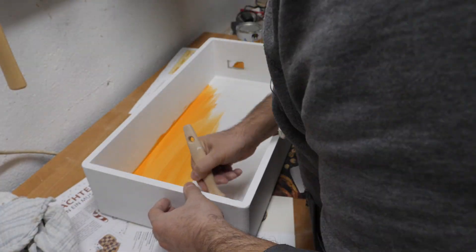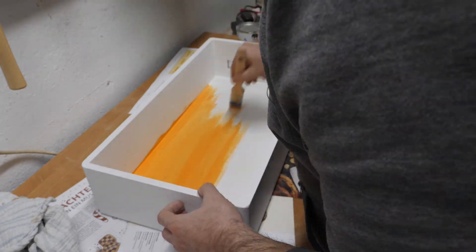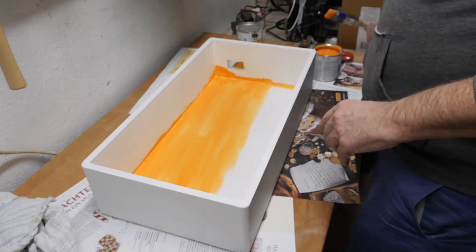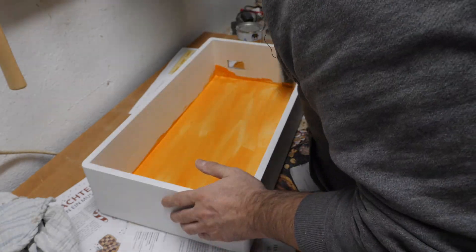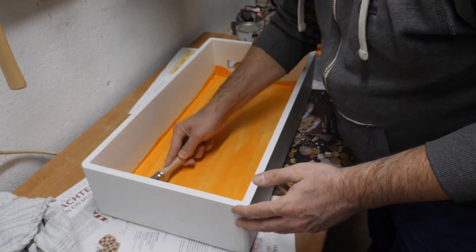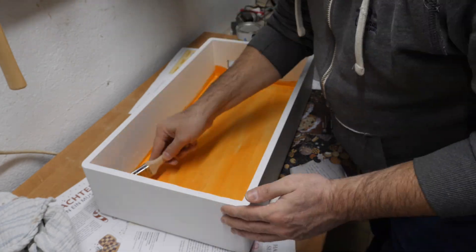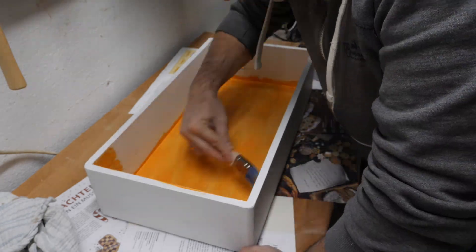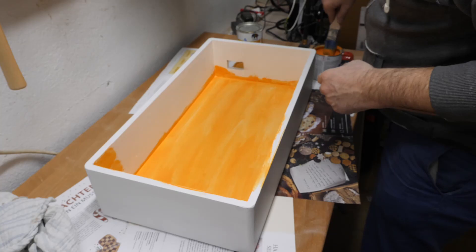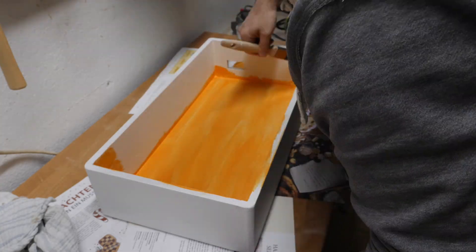Now I start to paint it with some orange color. The first coats I did with a brush and then I realized the finish was not so good — I don't like the finish with a brush. Later you see I changed to a roller. It's much smoother and the surface looks much better with a roller.